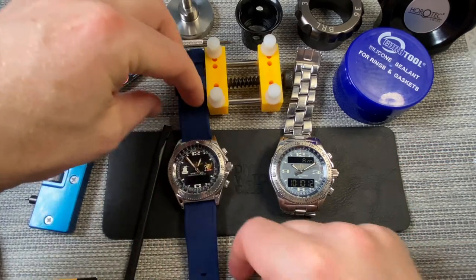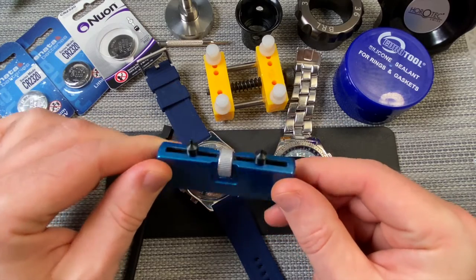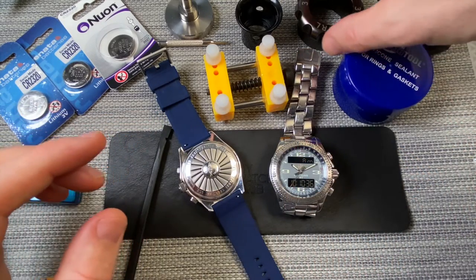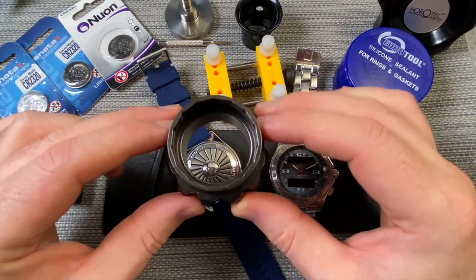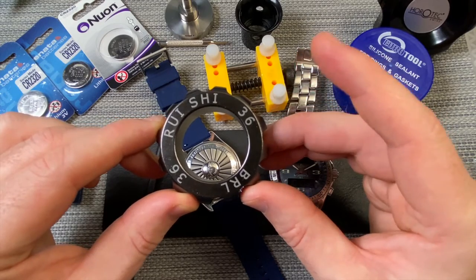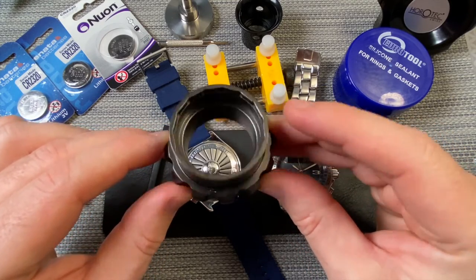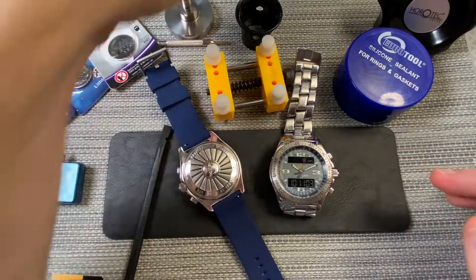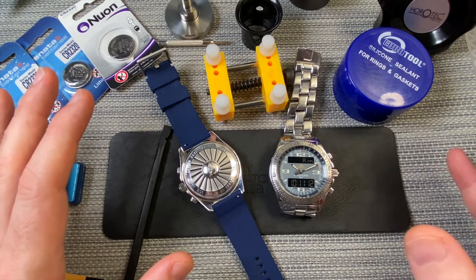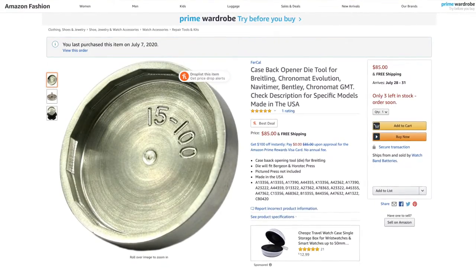The case back on these Breitling watches is particular, so you can't use a traditional watch case opener. The majority of case backs have either this or a snapback — you can't use one of these. Also, if you're searching on eBay, you'll see these tools at about $10 each, and they look as if they're correct for a Breitling watch — there's a 36mm and a 35mm one. Both of these will not work. You can find online that it will tell you these won't work — I just went for it and bought them. Because this is a very particular case back, you have to buy a specialist case back opening tool, and not only are they hard to find — this is the only seller on Amazon that sells them — but they're very expensive. Just this piece alone cost me $85.